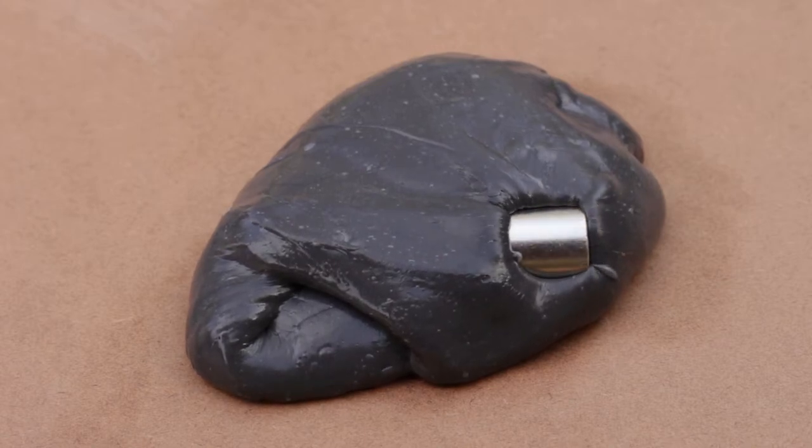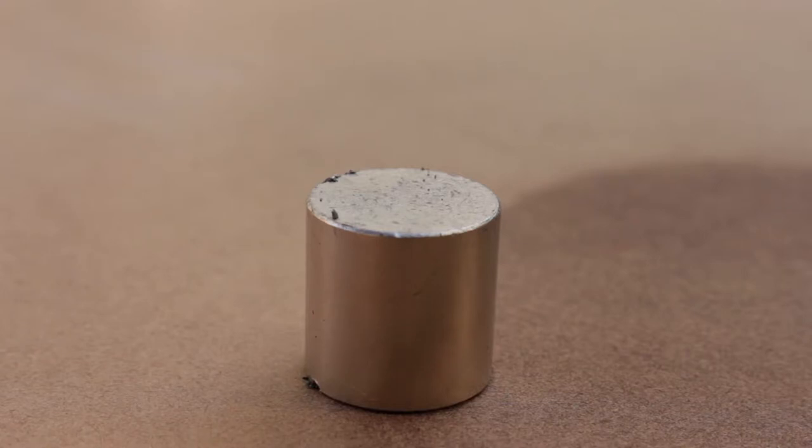And now you have your very own homemade magnetic putty — or maybe better named, ferroputty.